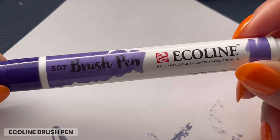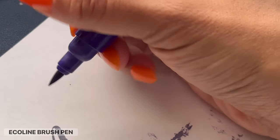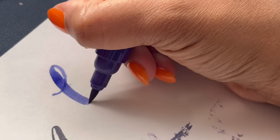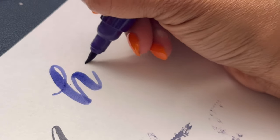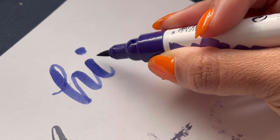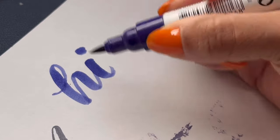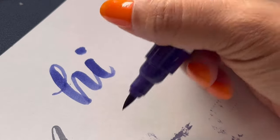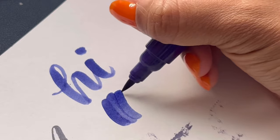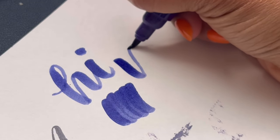The last pen I'm going to talk about is the Ecoline Brush Pen. These are really thick pens with a brush tip, and they get really nice pigmentation. This is one of the first ones I worked with — it has kind of a watercolor feel to them. The harder I push down, the more pigment comes out. There's a lot of ink left on the paper; the downstroke has a heavier color than the upstroke, just like how watercolor looks when you layer it on. I love this pen — it's really fun to work with.